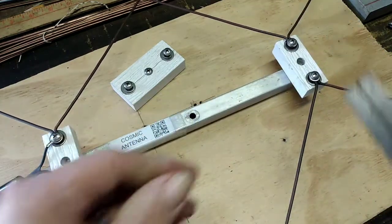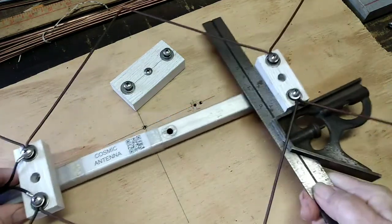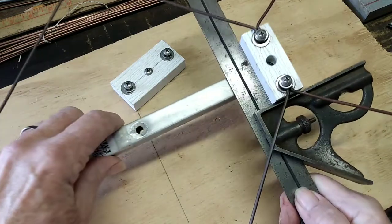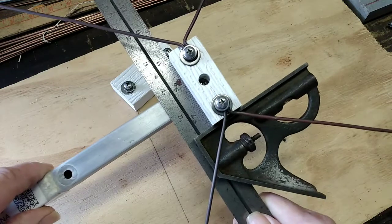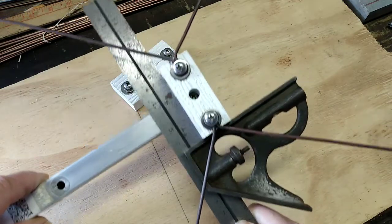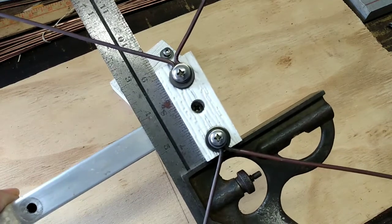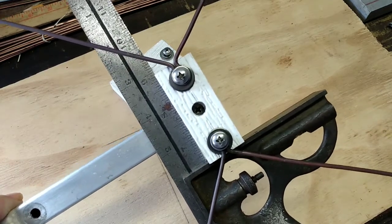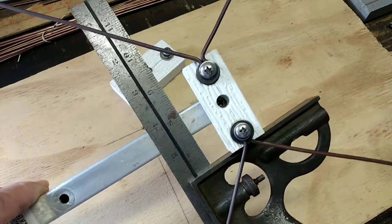What I'm talking about is right from the get-go, as you're creating your parts — something fell — as you're creating your parts, you want your insulators cut square. You want to mount your insulators square.